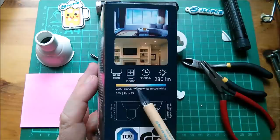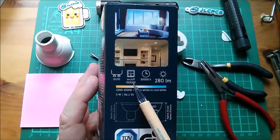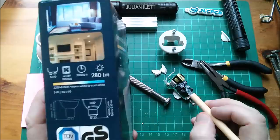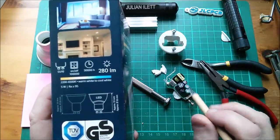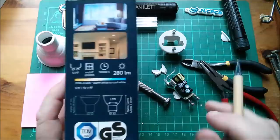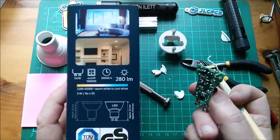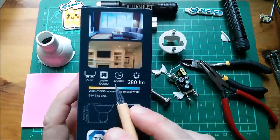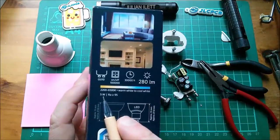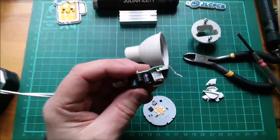So here we are — the GU10 is rated for 100,000 on/offs. To my mind, what that means is that every time you switch it on and off it stores its current state in a chip somewhere. This thing remembers its last state — so if you set it to yellow, take the power off and put it back on, it would remember that. It's also rated for 30,000 hours of runtime, 280 lumens, 5 watts, and has a color temperature range.